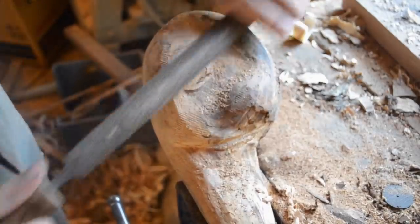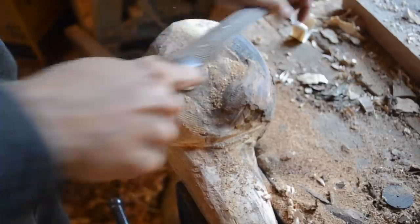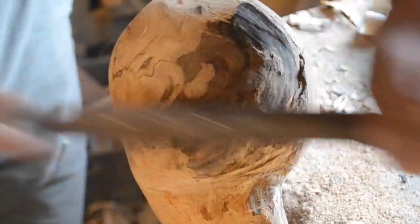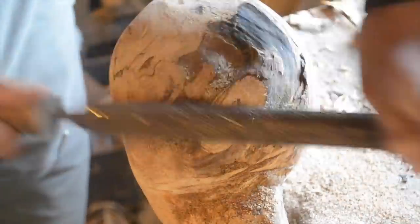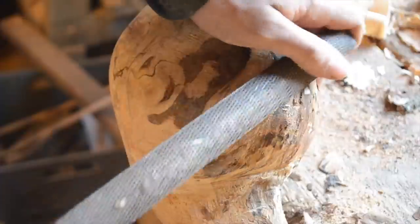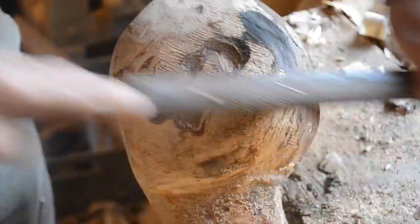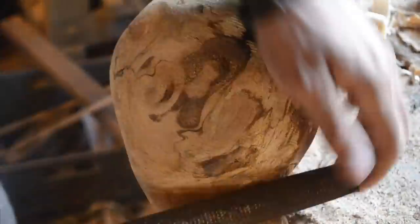Now shaving down some of the high spots in the burl. Something interesting to me is the idea of striking a balance between the natural state of the material and the refined state. If you refine an object too much you lose a lot of the natural beauty that's in it; however, if you don't refine it enough, it just looks unfinished. A lot of that rustic furniture with the bark still on it looks unfinished to me. On the other side of the spectrum, something like IKEA furniture preserves none of the natural beauty of the material.